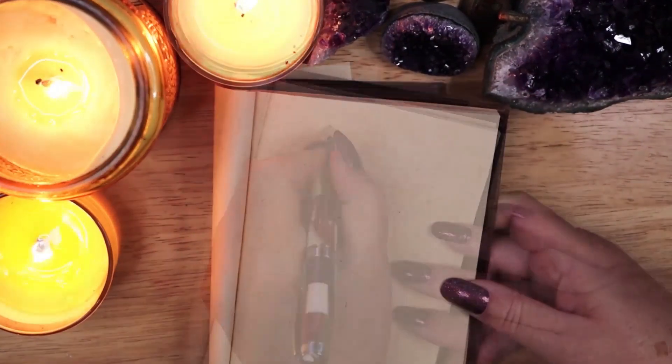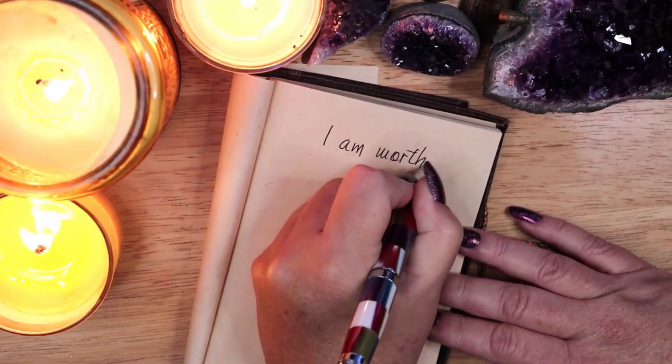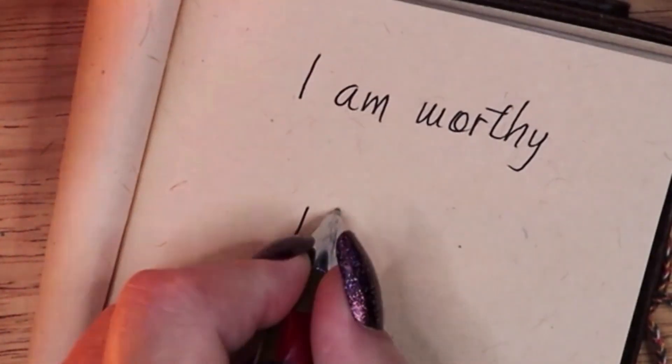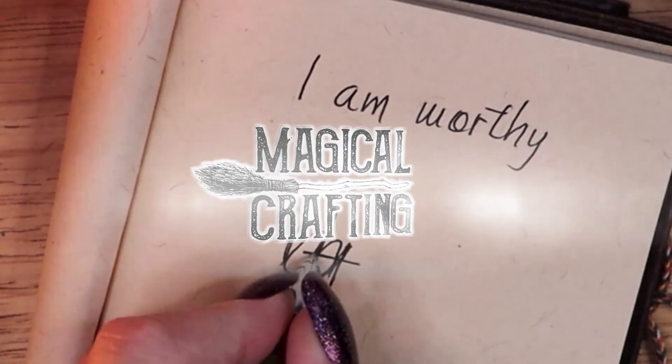Hello my darlings and welcome to my sigil magic series. Each month I create a unique magic sigil that you can use for your own spell work. In this video I create a sigil for gratitude for abundance. Let's do some magical crafting.